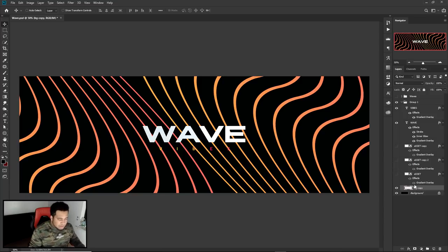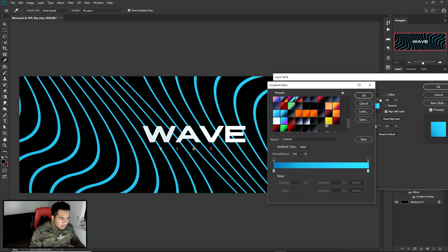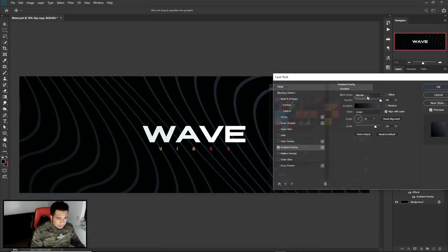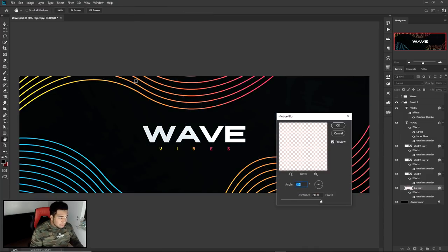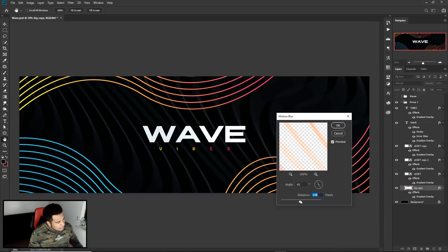I went to Gradient Overlay and made it a very cool grayish-black. The pure black is on one side, and for the grayish tone with a hint of blue, the hex code is 353943. Then go to Filter, Blur — you probably guessed it — Motion Blur. I have my distance at 2000. Changing the angle around gives you different results. Does that look way better than my original? The background looks really freaking cool — it almost feels like sound waves. I think it looks badass.